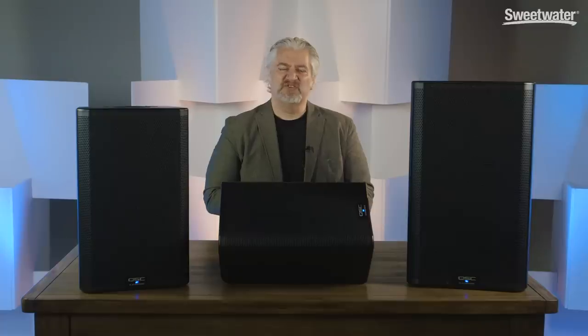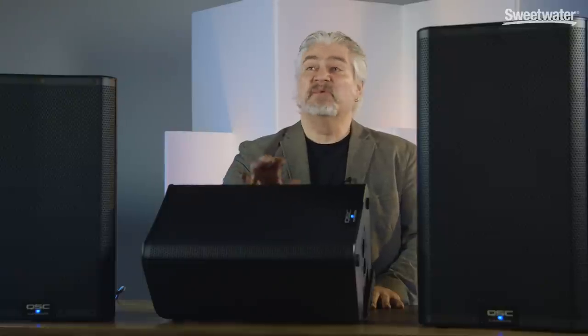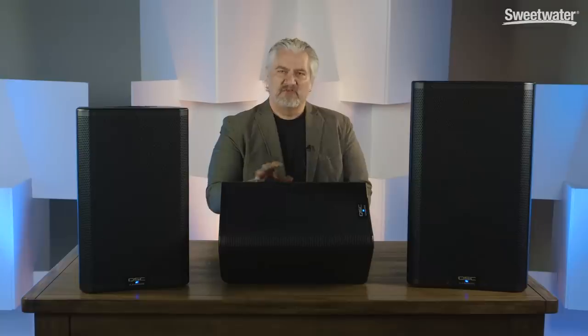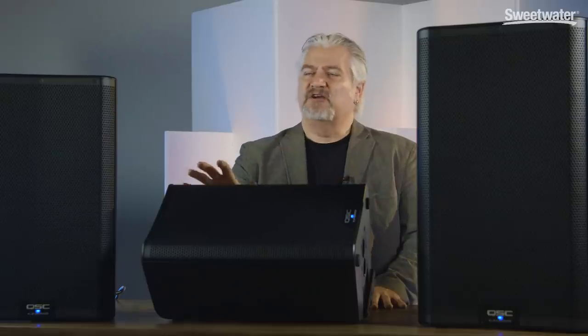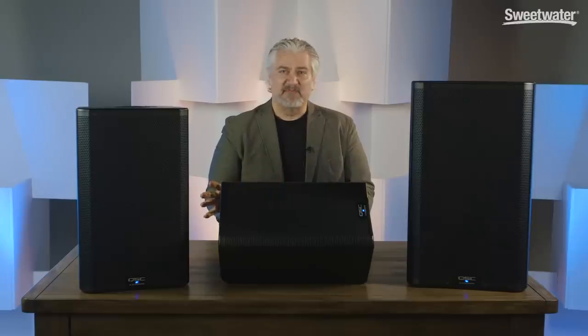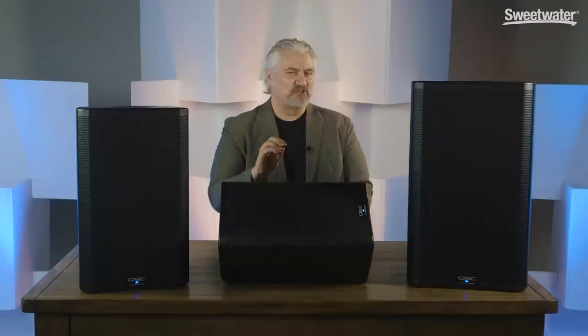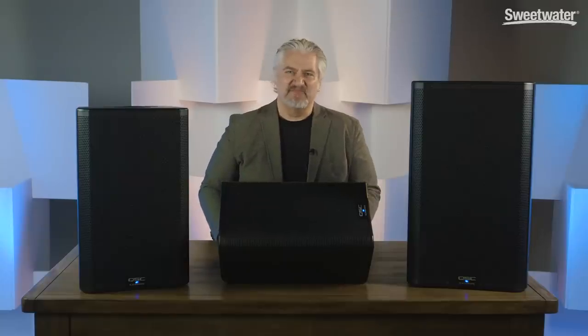I hope you've enjoyed this look at QSC's new K.2 family of powered PA speakers. These speakers sound incredible, they're lightweight, easy to use — basically just set them up and they sound incredible. With increased power up to 2,000 watts, you have even more headroom and the ability to generate higher SPLs, and you get great broad coverage and wonderful sound quality no matter what volume you're playing at. With the onboard DSP processing capabilities, the K.2 Series is also one of the most versatile speakers on the market. You really want to check these out no matter what sound reinforcement situation you find yourself in. Thanks for joining me for Sweetwater Soundcheck, I'm Mitch Gallagher.